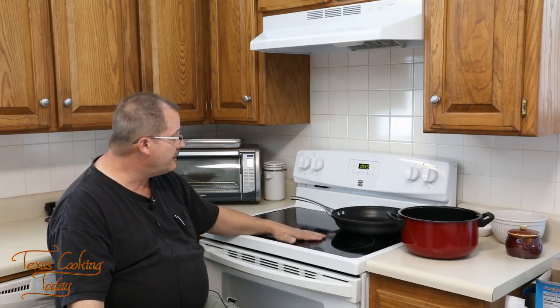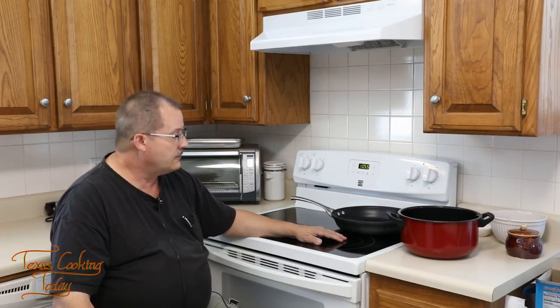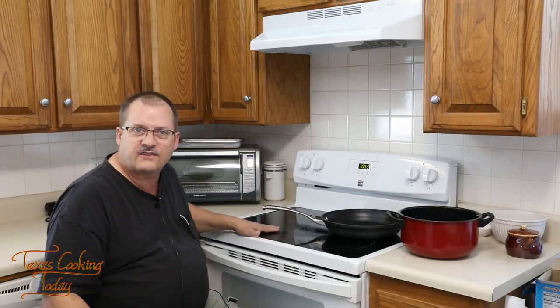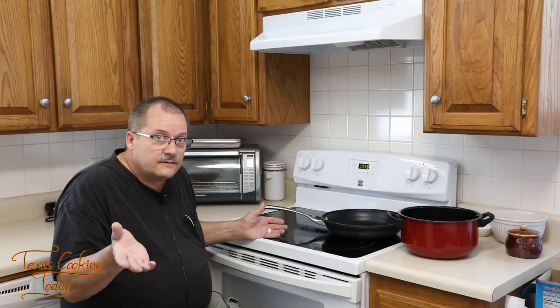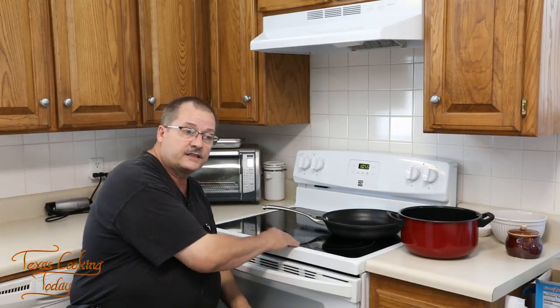Also, a stovetop like this glass top is different from other stovetops — it's slick. If you slide a pan across it, it slides really easily. On my gas stove I have to force the pan across the heavy iron grate, so there's a lot of friction, but on this glass top there's almost none. Where does that matter? If you've got a pan half-full of oil, it's easy to slosh that oil, and suddenly you've got hot oil on a hot cooktop — and that's not a good combination. So please be very careful about the slickness.